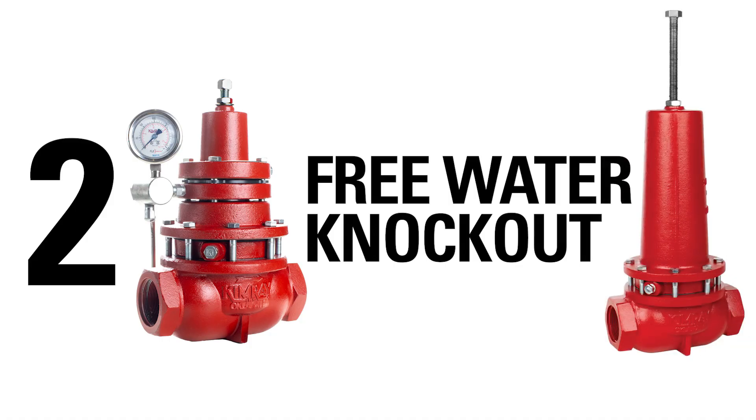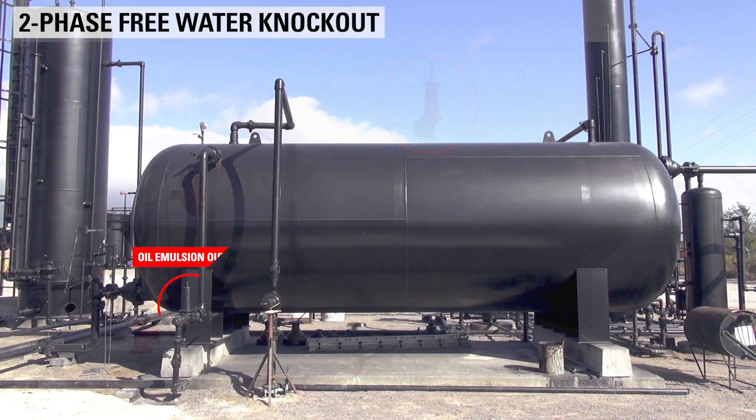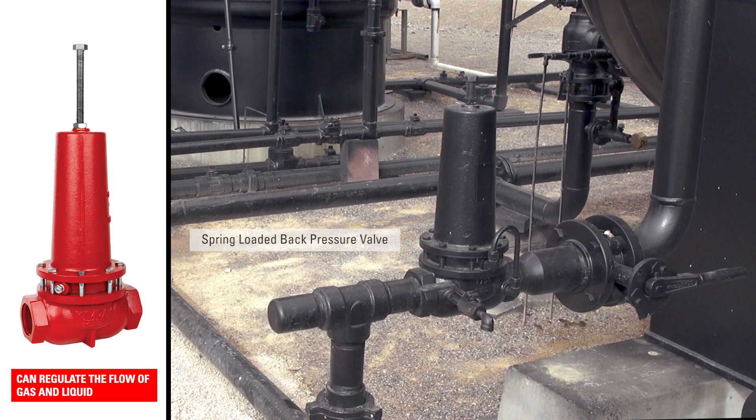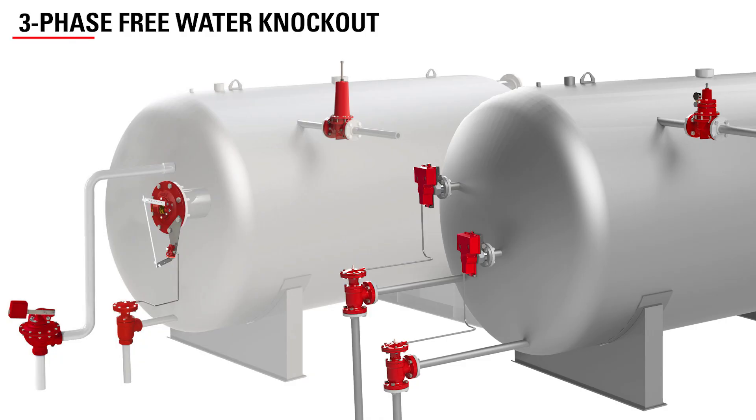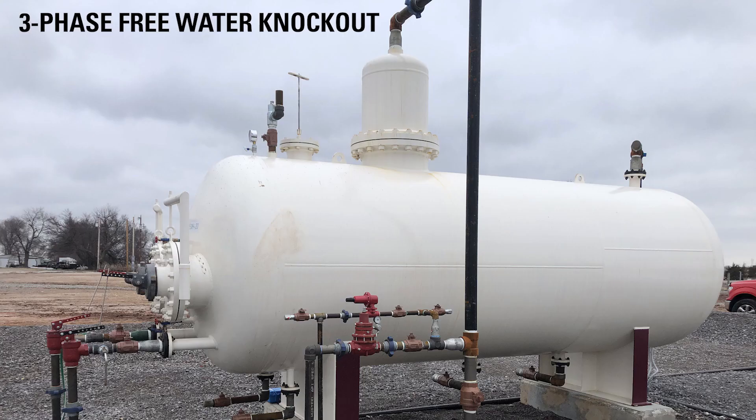On a two-phase free water knockout, a spring-loaded back pressure regulator will be used on the oil emulsion outlet. This is distinct from the standard back pressure regulator, which can only be used to regulate the flow of gas, not liquid. On a three-phase vessel, a spring-loaded back pressure regulator, or standard back pressure regulator, will be used on the gas outlet. When the upstream pressure overcomes the spring tension in the regulator, the valve will open and send the oil emulsion downstream to be processed further.